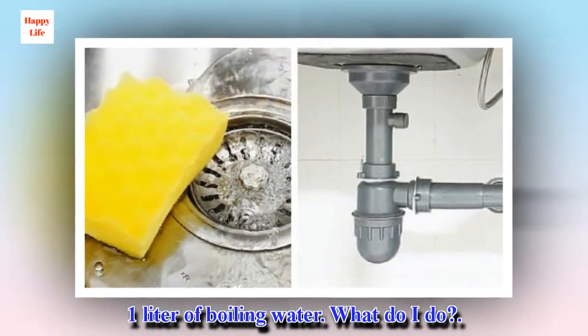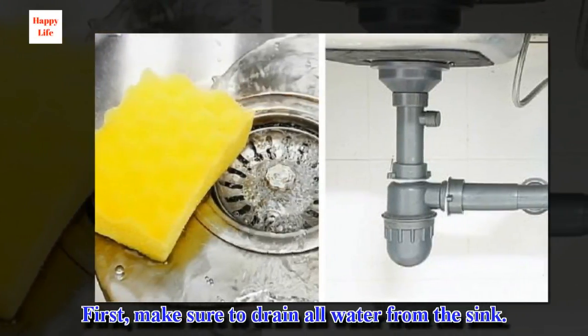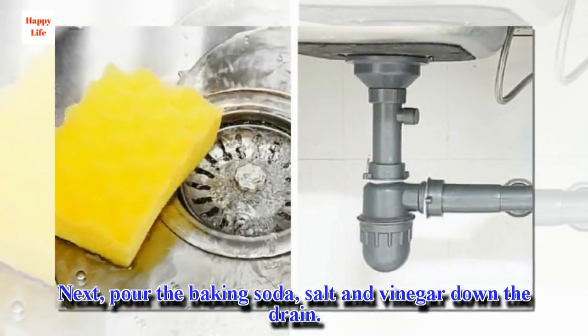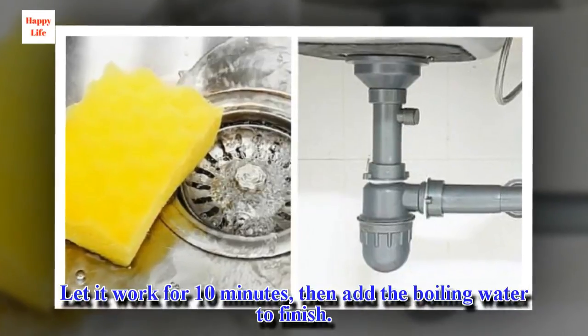What do I do? First, make sure to drain all water from the sink. Next, pour the baking soda, salt, and vinegar down the drain. Let it work for 10 minutes, then add the boiling water to finish.